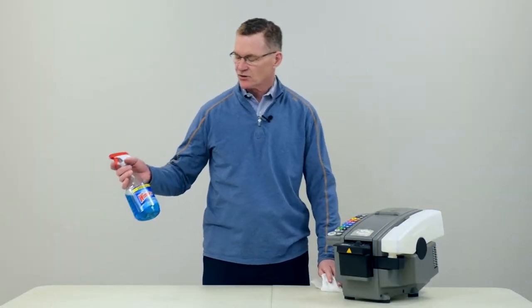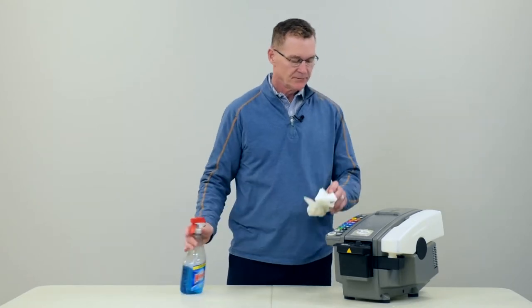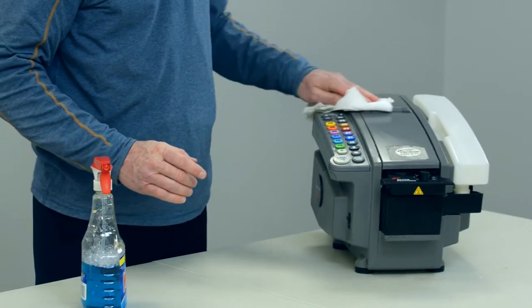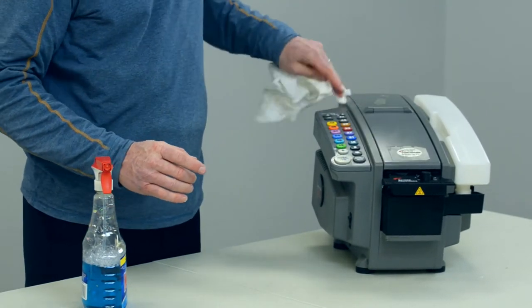Using just a basic household window cleaner, put a little spray on the top of the machine and then wipe down with a soft cloth until the dust and dirt is removed. Then you're ready to go.